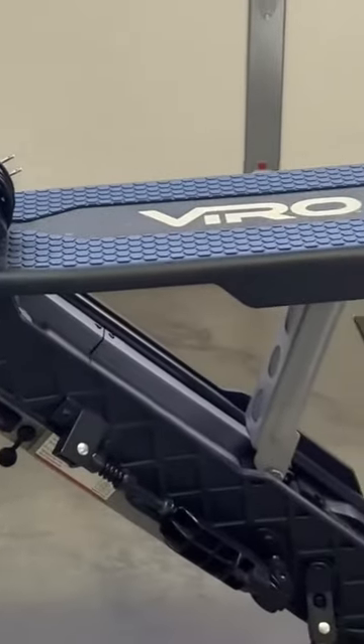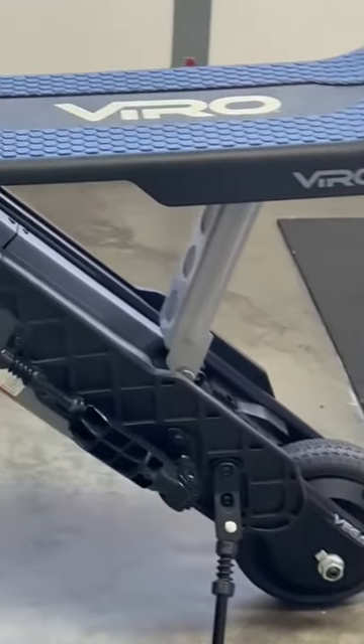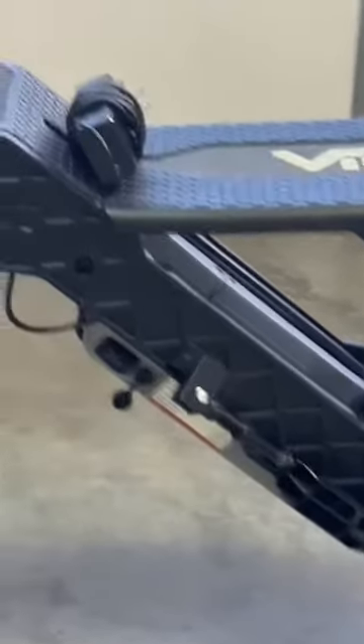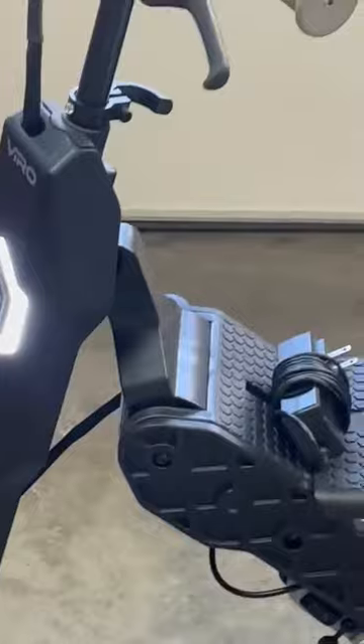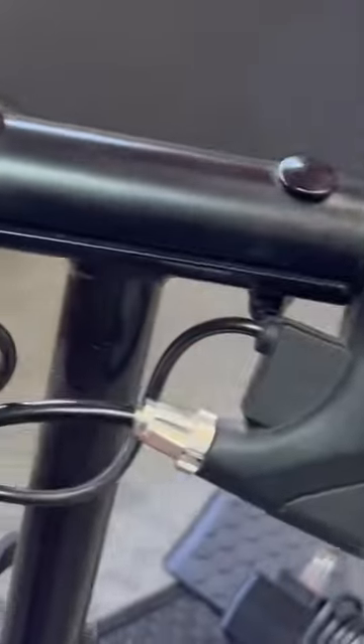Check this out guys, this is the Vero Vega Pro electric scooter and bike. This thing is awesome. It's really nice that you can do both — it's all in one, a bike and a scooter. And as you can see, everything looks really, really solid quality material.